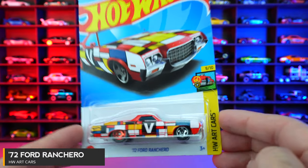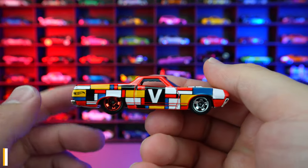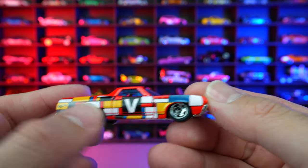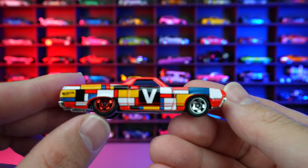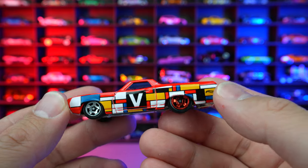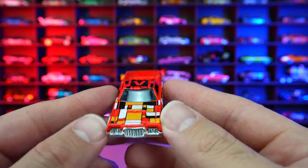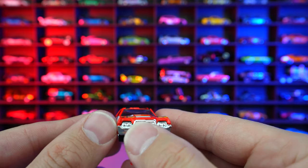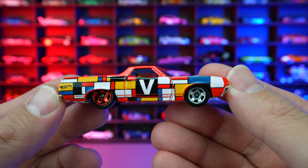72 Ford Ranchero from HW Art Cars. Art Cars obviously have all the crazy colors. We got the V on the side, Hot Wheels logo on the back, different color wheel and tire combination — and it's no mistake, we can see it on both sides. You can see all the graphics continue, the V on the top, and we got that nice little hood chrome bumper on the front end. Clean on the rear for this Ford Ranchero.